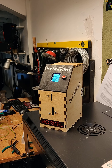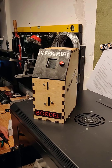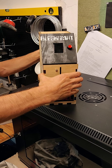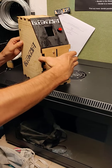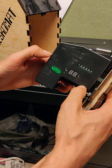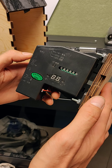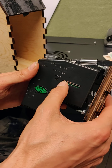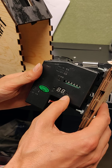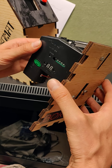Looking at the interior of the Blescomat, the coin acceptor inside is programmable. Using those buttons you can train it to any currency or token. It's currently on Czech crowns, but has been tested with euros — any currency should work, supporting up to six denominations, with the largest-to-smallest ratio up to 99.